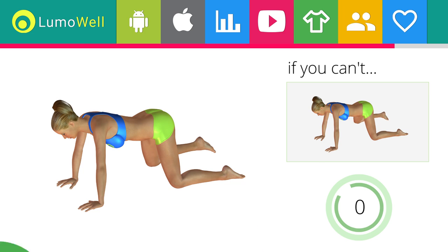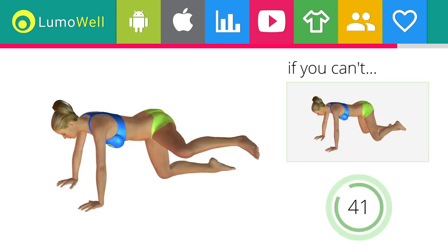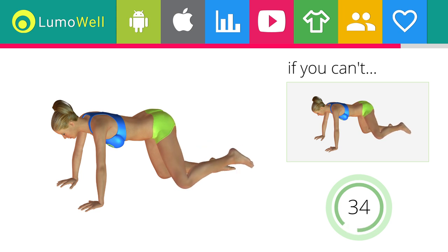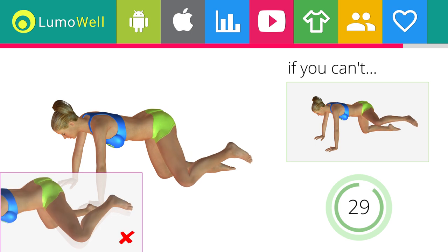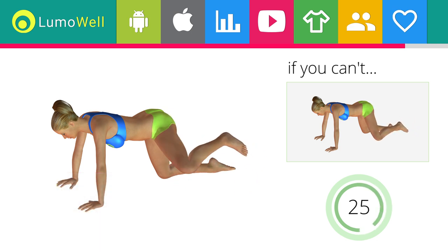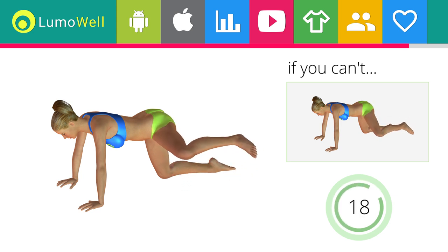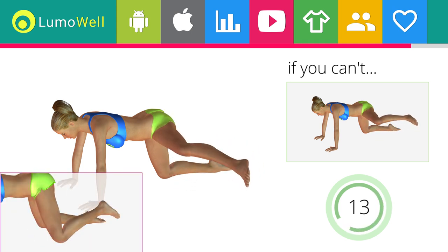Switch sides in the shortest time possible. If you can't do it, don't stretch out the leg. Don't put your knee on the ground when you take down the leg — don't stretch out the leg to increase the effectiveness of the exercise.